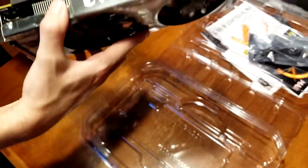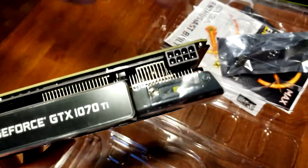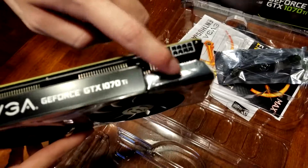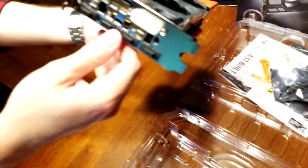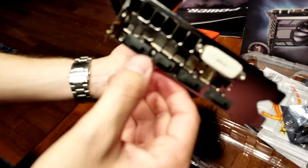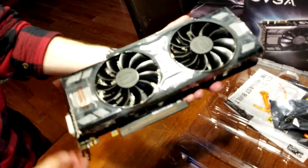There are covers on everything on the back and on the top. EVGA 1070 Ti, you got your 8-pin connector. And DVI and your display ports and HDMIs are along the side. Other than that, it's really not much to look at.